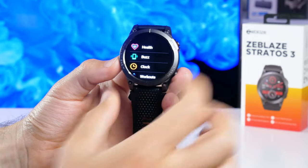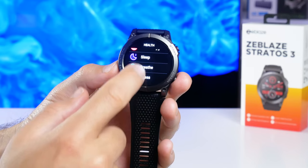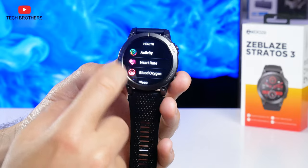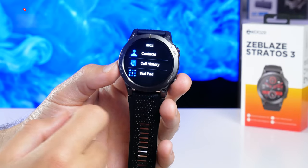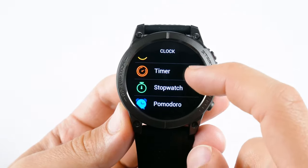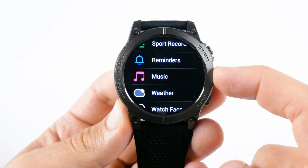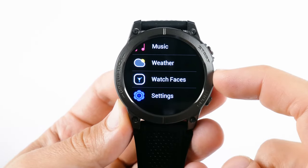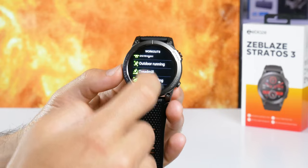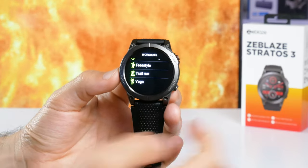You can press the start button to enter the menu with all the functions. Here we have a health menu which includes heart rate, blood oxygen, sleep, breath, and stress; plus clock, workouts, sport record, reminders, music, weather, watch faces, and settings. By the way, the smartwatch has only 10 workout modes out of the box, but you can upload more from the app on your mobile device.